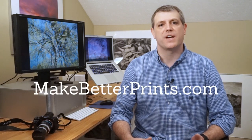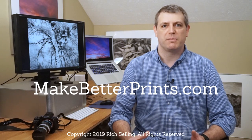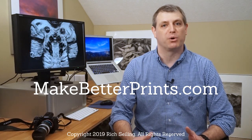Hit that like button and subscribe to the Make Better Prints channel if you want to get more videos like this. There's more information and articles on my website makebetterprints.com. I'm Rich Sealing and I hope you join me next time to learn how to make better prints.